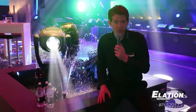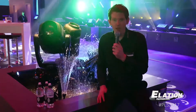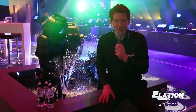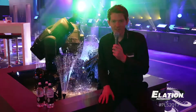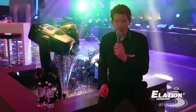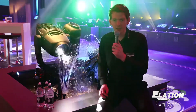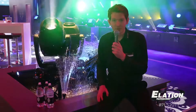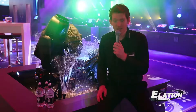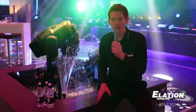Of course it has gobo wheels — two wheels inside, one rotating and one fixed. The connections in the back of the unit are also IP65, with 5-pin DMX, Ethernet connections for ArtNet and Streaming ACN, and PowerCon True 1 in a linkable version. Also, eFly wireless DMX is included in both fixtures.